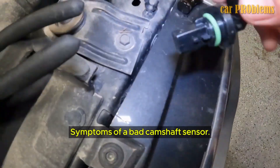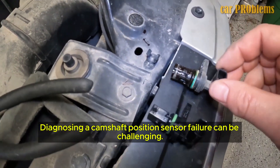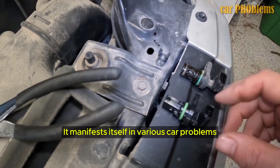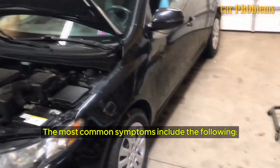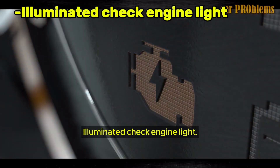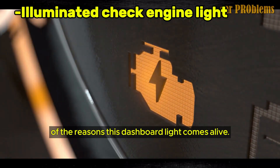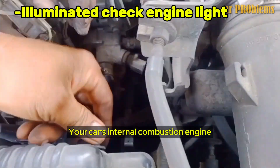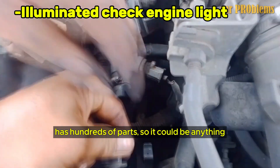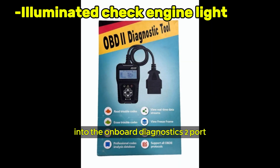Diagnosing a camshaft position sensor failure can be challenging, as it manifests itself in various car problems that also suggest other issues. The most common symptoms include the following. An illuminated Check Engine Light is one reason this dashboard light comes alive, but since your car's internal combustion engine has hundreds of parts, it could be anything. Hooking a specialized computer into the OBD2 port below the steering wheel near the door may aid your search.